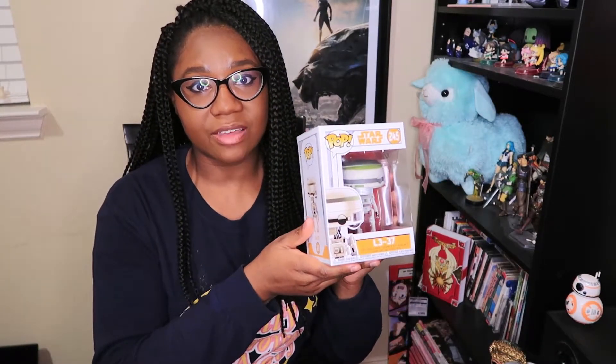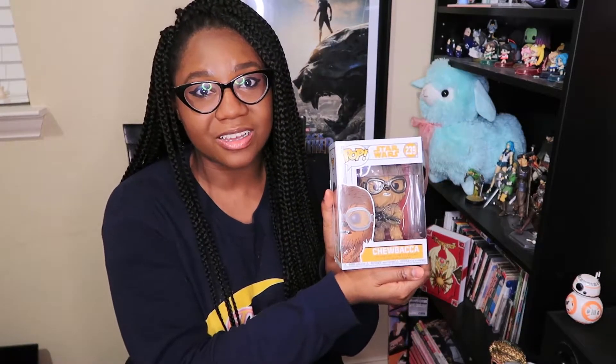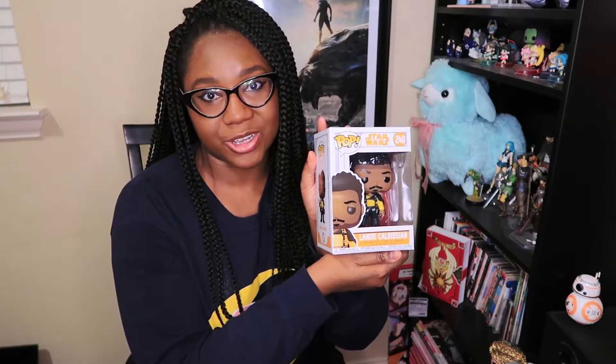You've got Tobias Beckett here, one of the new characters. We've got L337, who I'm assuming is going to be the main droid in the movie. There's a nice Chewbacca figure, the main leading lady Qi'ra, and of course we can't forget Han Solo himself. And my man Lando Calrissian — he's even got that nice smug-looking smirk going on. I'm so excited to see Donald Glover portray him in the new movie.